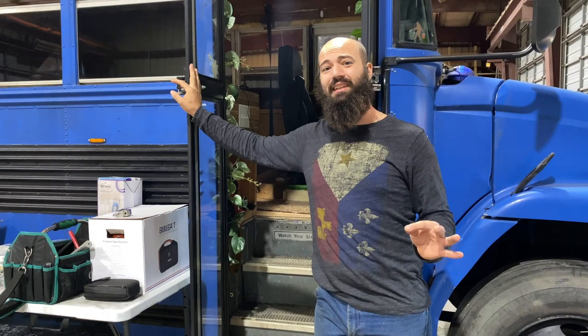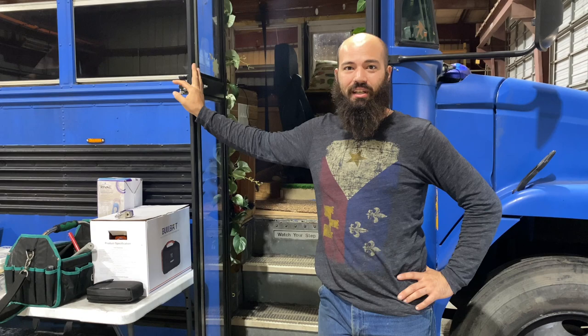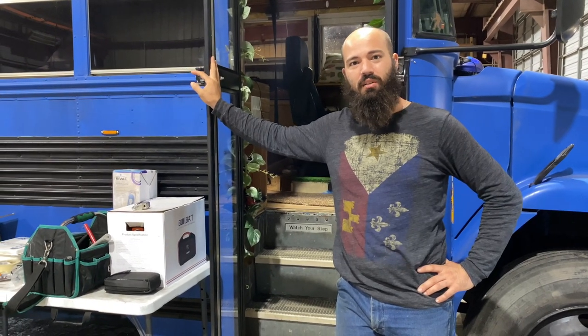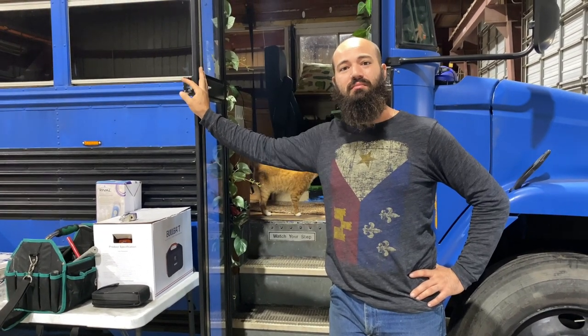Our project for the day is going to be our composting toilet. It seems to be the easiest for me to start with - I don't have to run much plumbing or anything. So I'm gonna put a wall up, I'm gonna build the toilet, and I'm gonna put the Johnny Compost system down in there.